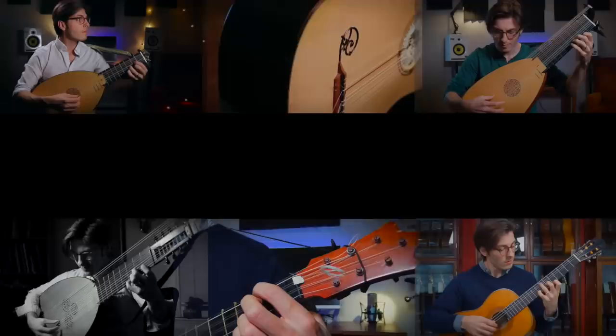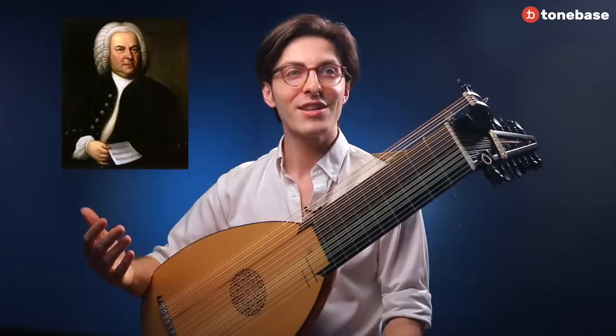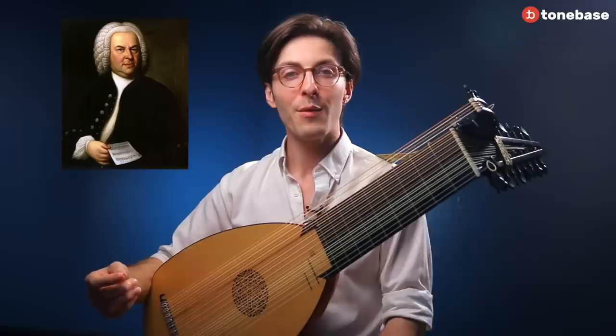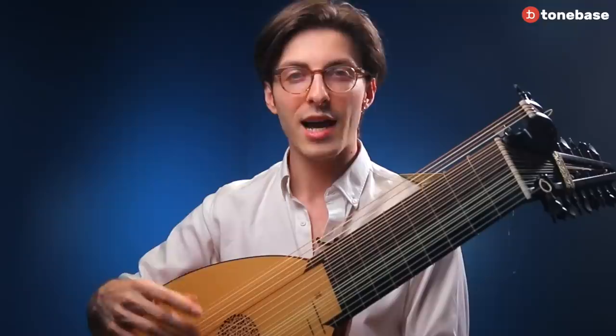Today I'd like to show you a clip in which I answer the question: can we ornament the music of Johann Sebastian Bach? Often, I think guitarists are apprehensive about ornamenting Bach. They don't know if they're allowed. They don't know if they should. And I want to say, yes, you should. We should treat Bach like any Baroque composer in that, in this style, ornamentation is obligatory.